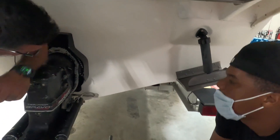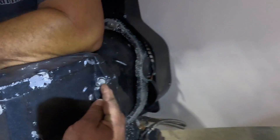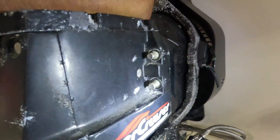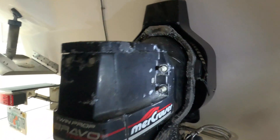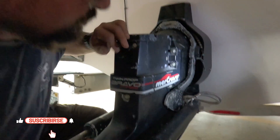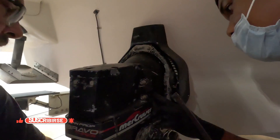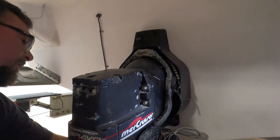Look at the salt build-up here — this is going to be fun to get out. The way I'm going to do it: I go up like this and need you to kind of put it in here on this side first.